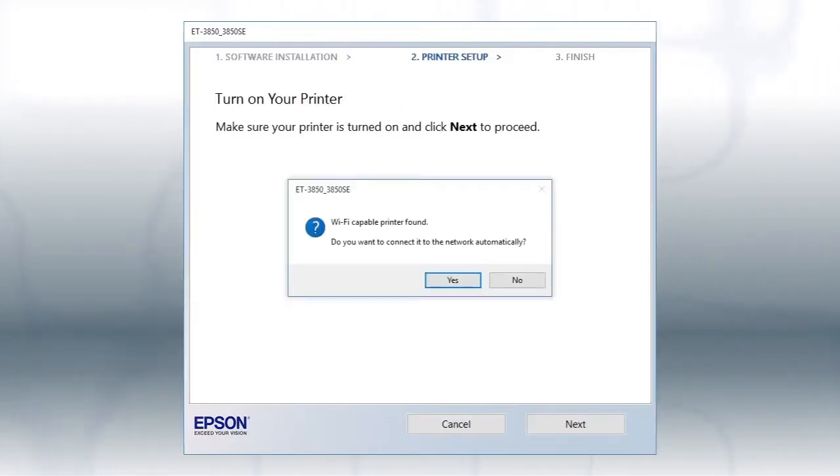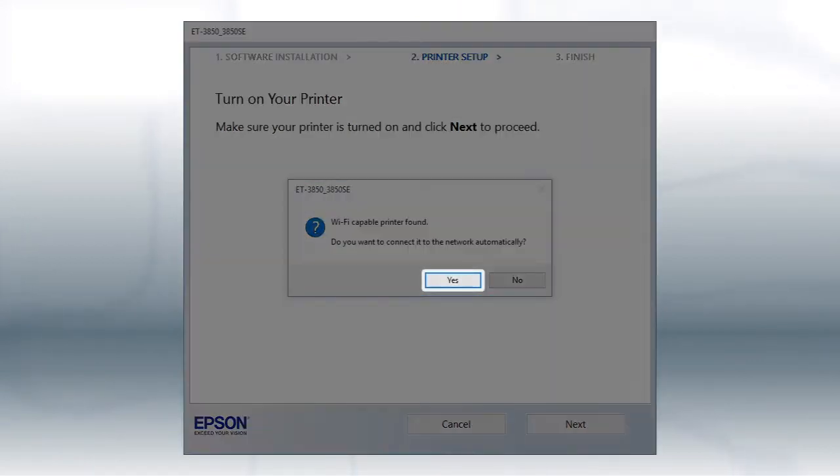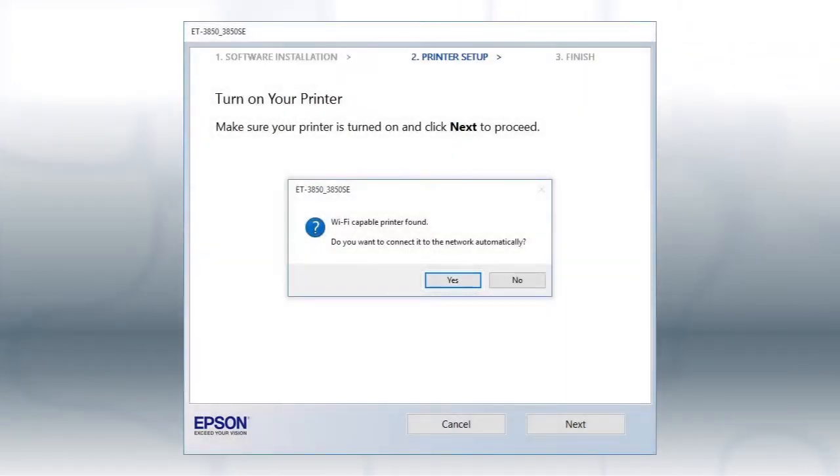If you see this screen, click Yes. Then follow the rest of the on-screen instructions. The installer will automatically connect the product to your network and your setup is now complete.